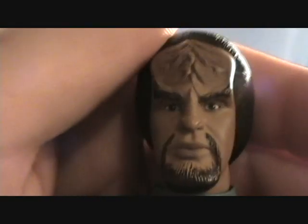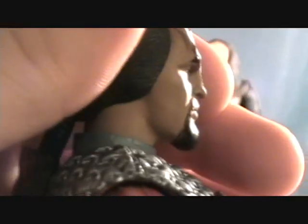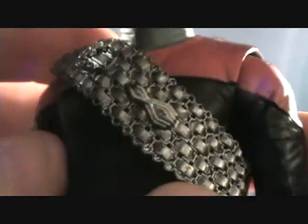Anyways, on to Worf. Very nice. Seems to be an all-new head sculpt from the Next Gen one — I'm looking at it right now and it looks a little bit different. He's got his ponytail going on, and of course his sash, which is very nice looking. I'm not sure if it comes off — you might be able to move it off his arms but there's no latch. He's got pips on his shirt and just his red and black outfit, which looks very awesome.